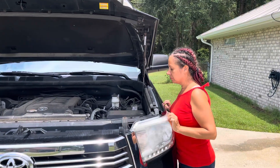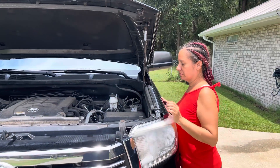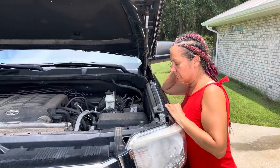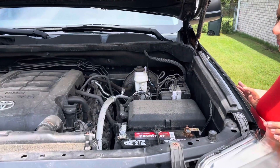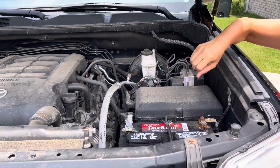Alright folks, today we're going to do a simple video that a lot of people out there do know and some don't. I remember when I got my first car — like most people when you got your first car as a teenager, you had to learn a lot of these things. In this one we're going to be talking about the battery: how are you able to determine which side is negative and which is positive.